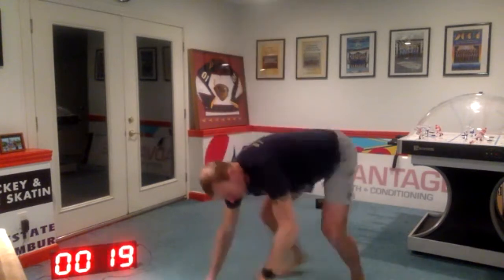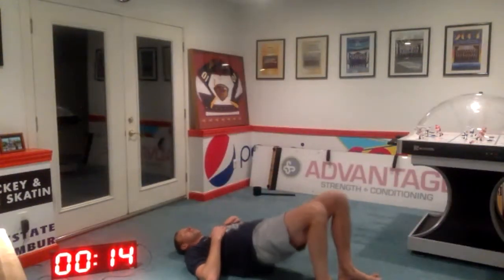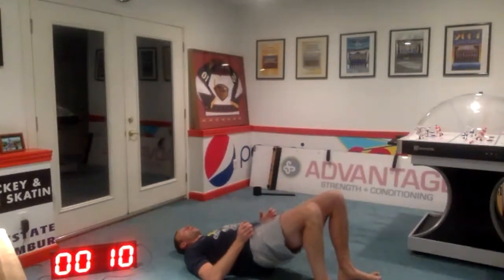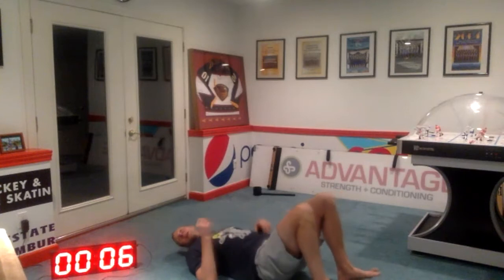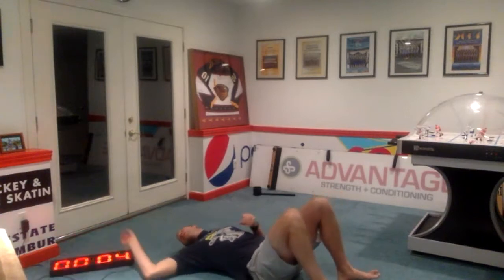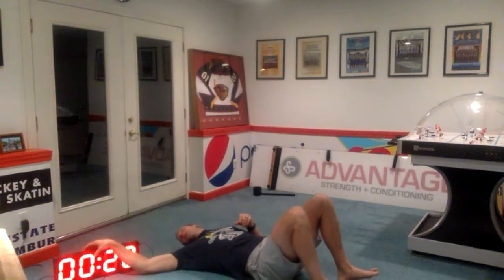And let's go to the floor — right down for glute bridges. Same muscles, just bent knees now. If you have that weight, you can hold the weight on your lap or on your hips. Three seconds. Two, one. And rest.